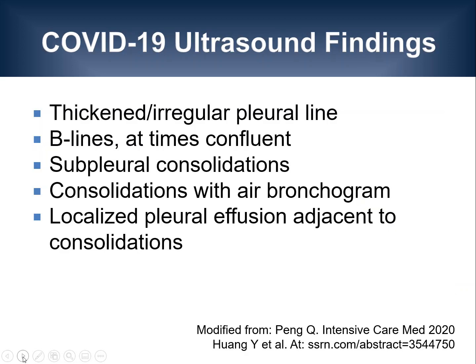Moving on to the available ultrasound data in patients with pulmonary COVID-19 infections, here is an overview of findings that have been described in the current literature and reported by clinicians working in Europe. These include thickened or irregular pleural lines, B-lines which at times can be confluent, subpleural consolidations, consolidations with air bronchograms, and localized pleural effusions adjacent to consolidation.